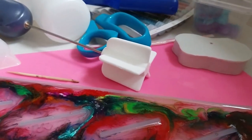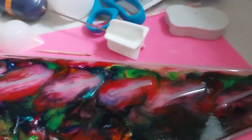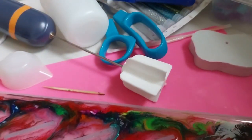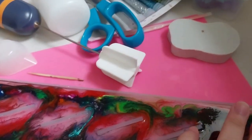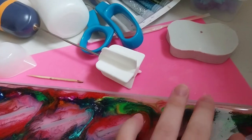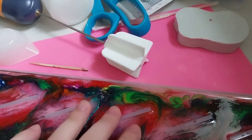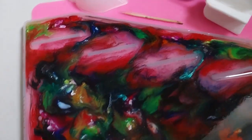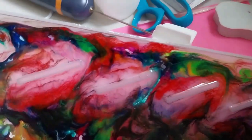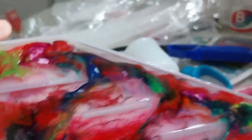If not, I can get an X-Acto knife and just cut off bits that went over. It doesn't look too bad, though, I think. But I'm not sure if it's actually finished curing, even though it has been more than 24 hours.